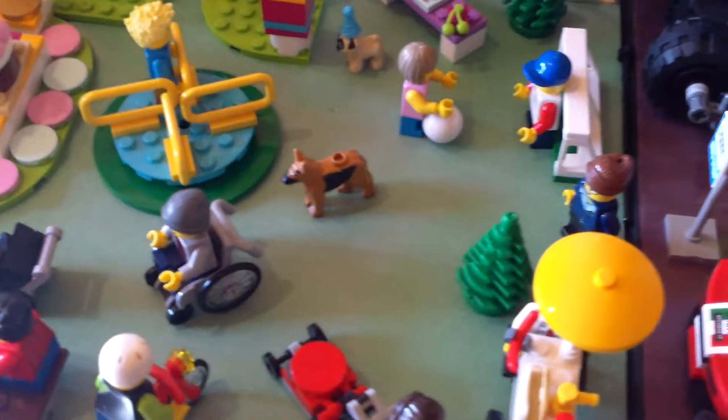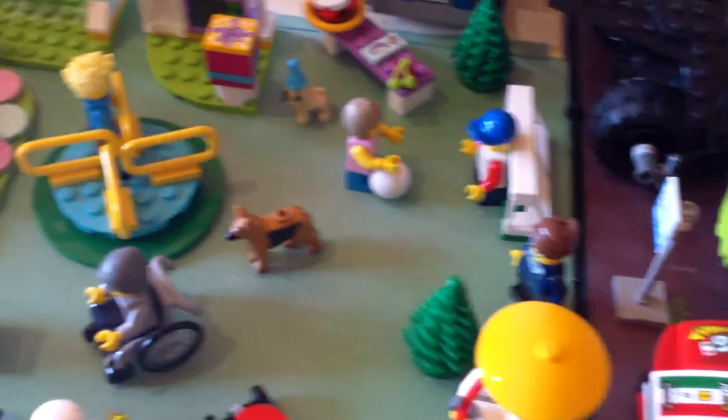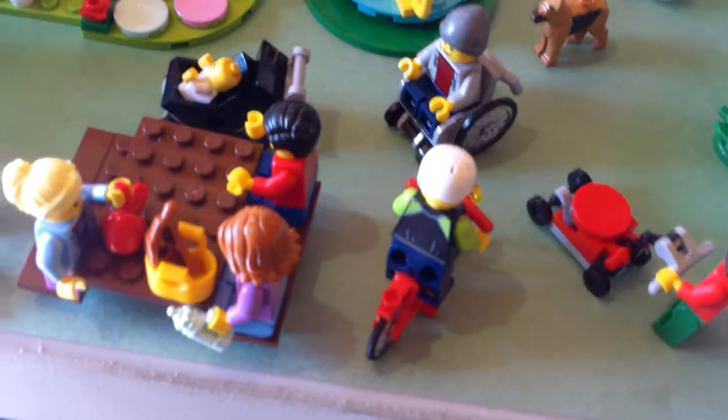Hello, this is LEGO Baker 3. Today I will be reviewing the Fun in the Park set. Don't mind Andrea's birthday party — my sister will review that. But I can't; it's hard to take this out of display, so I'm just gonna review it like it is.